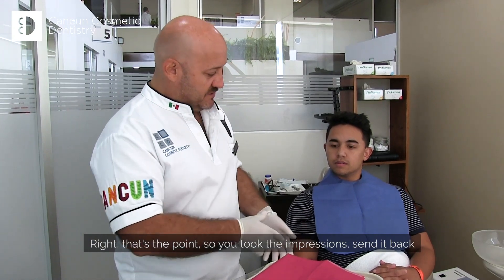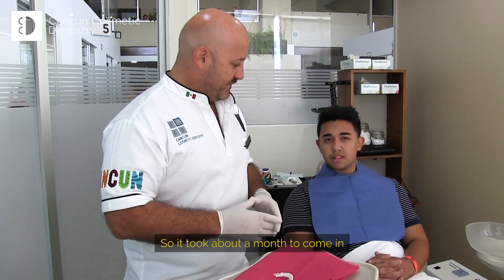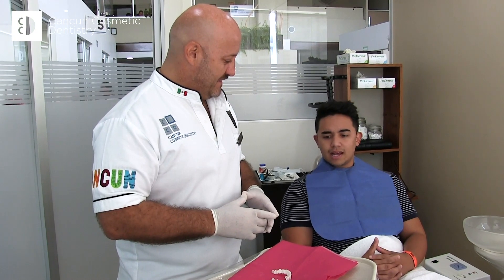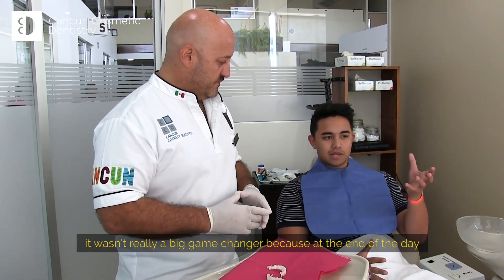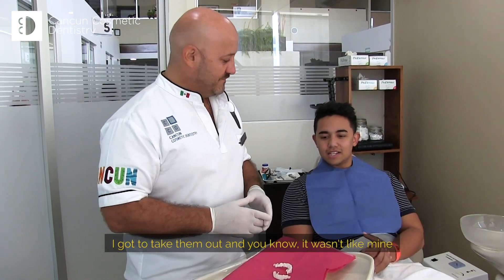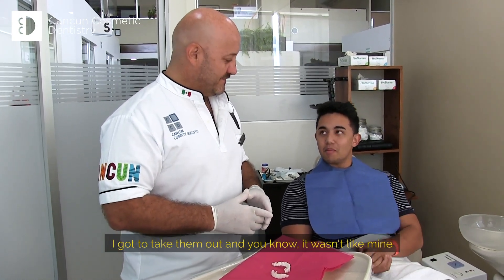So you took impressions, you sent them back. It took about a month to come in. I guess I was happy with them to an extent, but in the end it wasn't really a big game changer, because at the end of the day I still had to take them out, and it wasn't like they were mine.